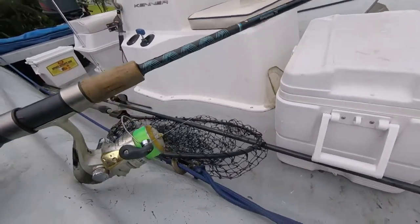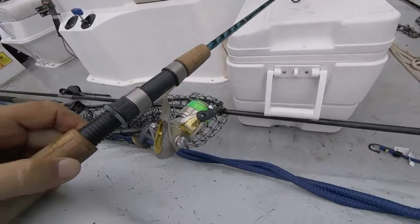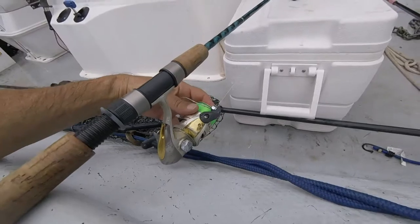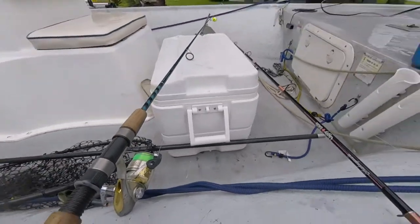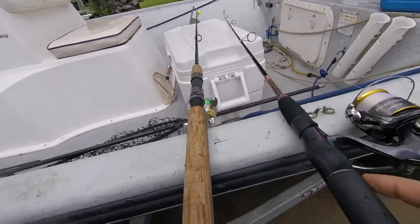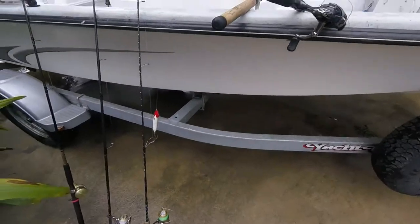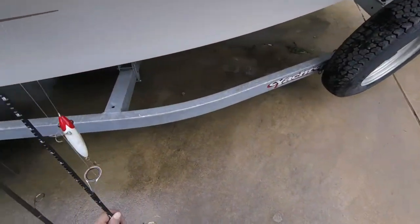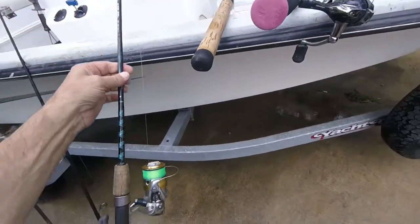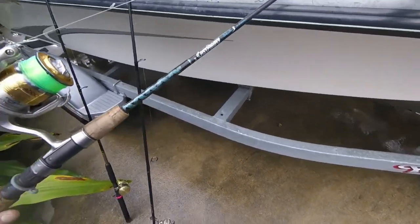She's got a little Shimano Sienna on there. I don't really like the Siennas, but until they wear out I'm not going to buy new ones, because she has a tendency to throw rods in the water. Yes, she's done that — don't ask me how or why it happened, but she did one time.